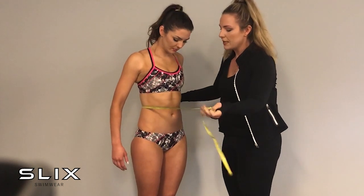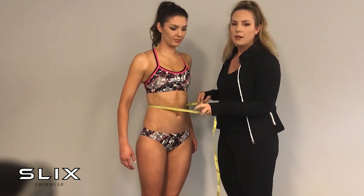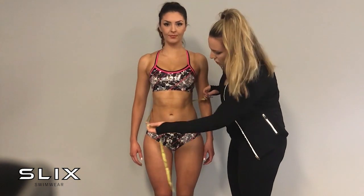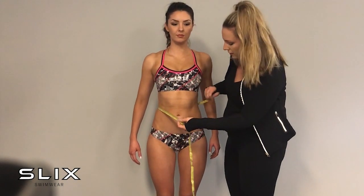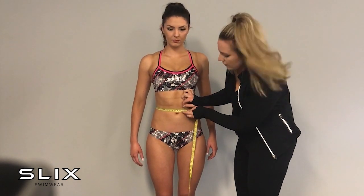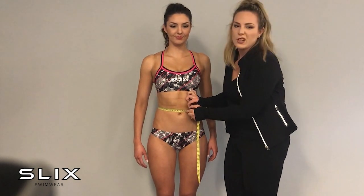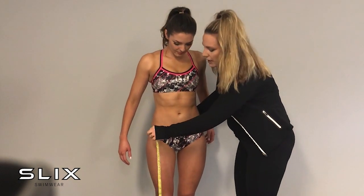The next measurement we ask for is your waist measurement. In a two-piece you don't need the waist measurement, but in a one-piece you do. Our natural waist is just above the belly button — measure around across the top of the belly button and we're at 70 and a half centimeters, which is about 27 and three-quarter inches.